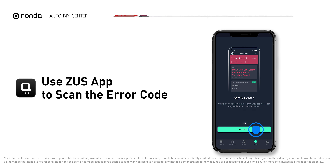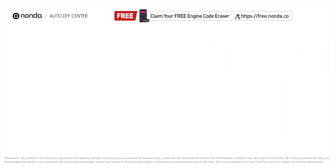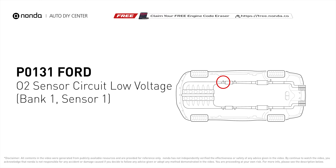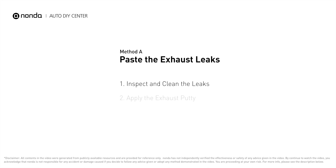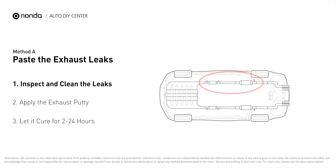This P0131 repair video is dedicated to Ford drivers. If your Ford is getting a P0131 error code, this video is going to show you three practical solutions to fix the error code at home. Use the Zeus app to scan your vehicle and see the error code P0131 — it indicates that there is a fault in the oxygen sensor located in the bank one, sensor one location of the vehicle.